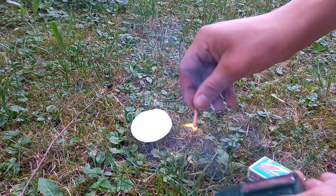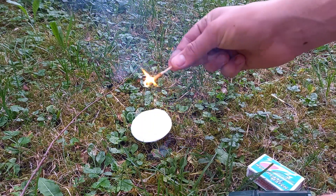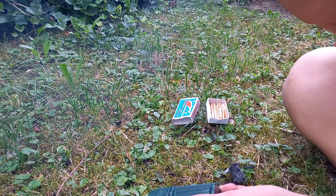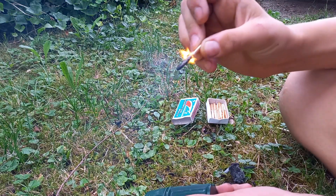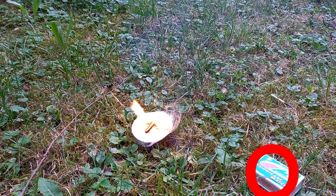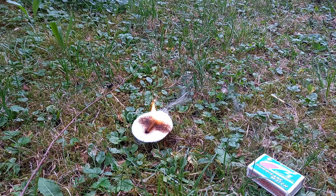The next type of matches is much better. These are stormproof, which means that they do not go out if it is windy or stormy. But that can also be dangerous, because you can't blow them out either. But again, the packaging is not waterproof, because it is made of cardboard.